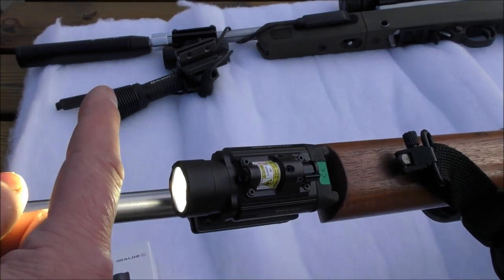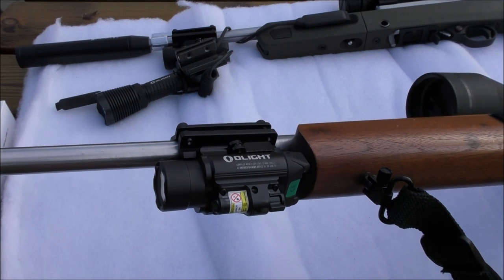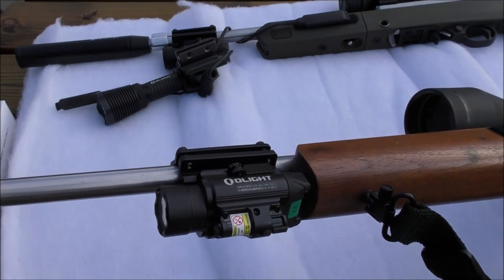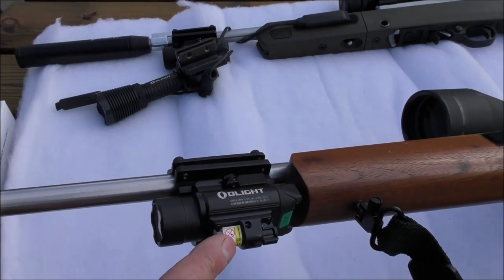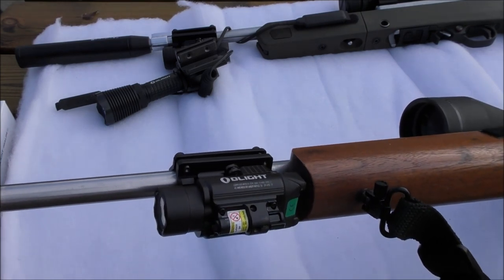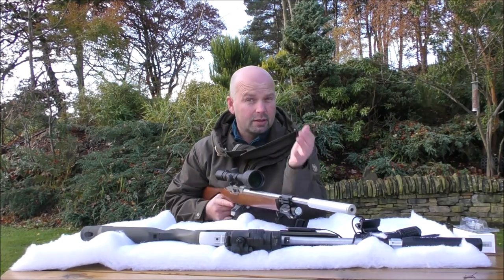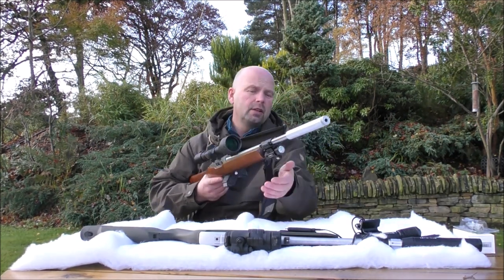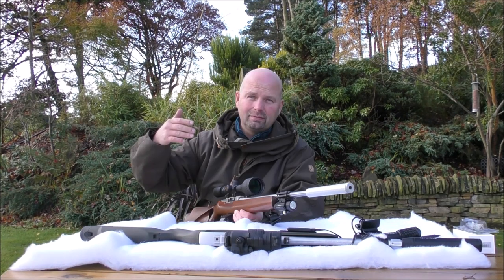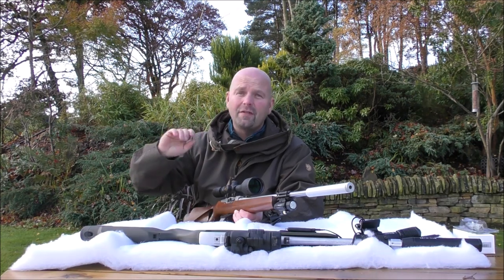You can also just have the light with no laser. This light on full power is described as having a throw of approximately 260 metres — that's pretty accurate — although the laser is actually visible, I don't know, half a mile away. So 260 metres is quite a long way for a very small flashlight to cast good quality light, and it does it with ease. The laser, however, will cast pretty much as far as you can see.